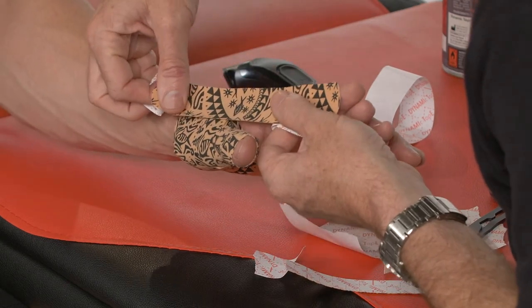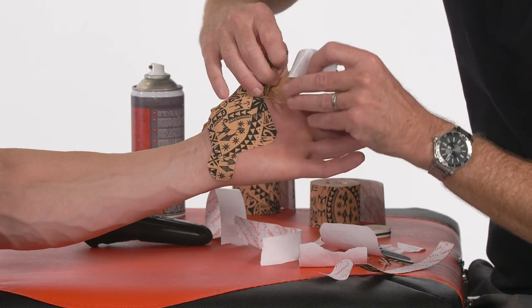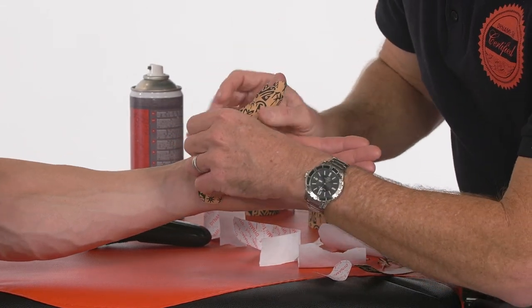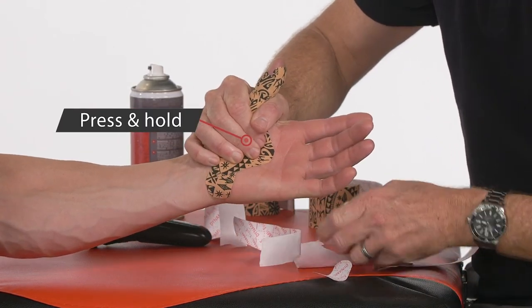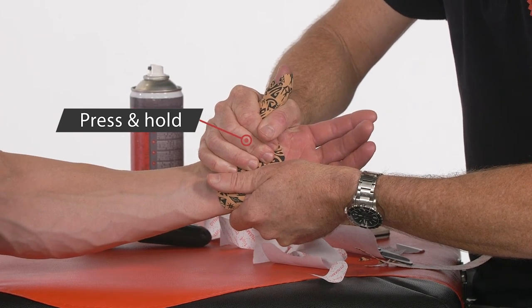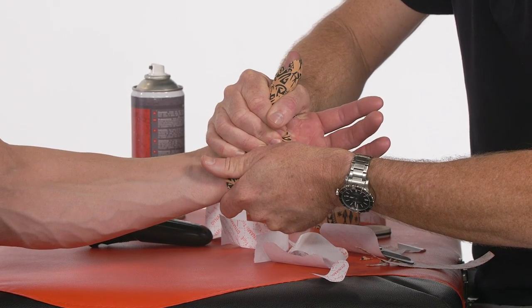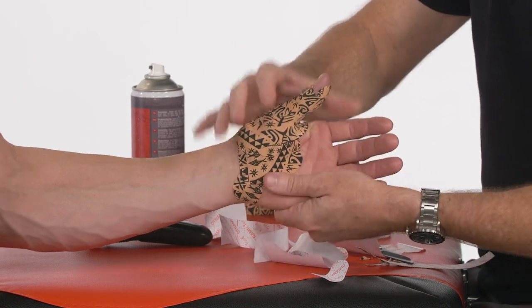We try to start on skin as best we can — it's not always possible with some of these applications. Sweep through and stick down once again. Hold that really well through that web space to make sure it's secure. You may find it's beneficial having the adhesive spray on these areas like the palm and the web space. Hold for 30 seconds to a minute generally.